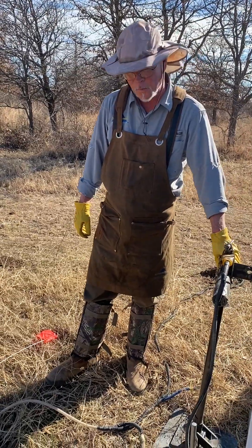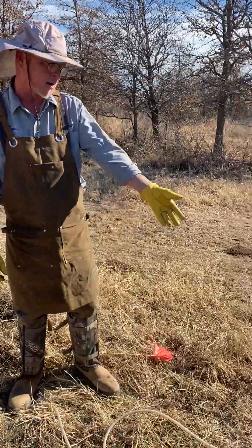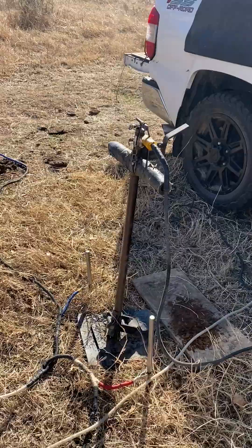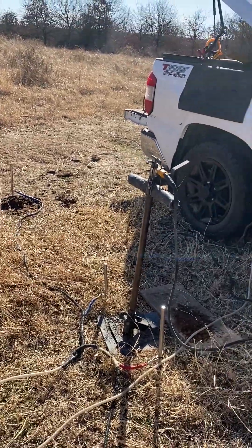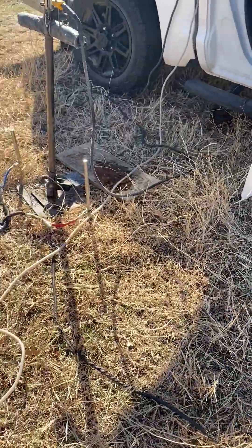We're out in Jacksboro, Texas today shooting a groundwater survey. We've got our GS6 equipment in the ground here — we've just shot four soundings. You can see we've got an electrode array here: positive, negative, and then a separate channel, positive, negative.